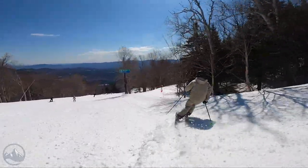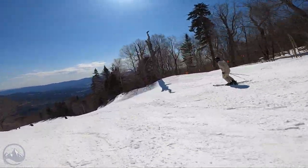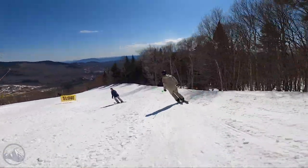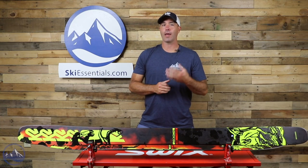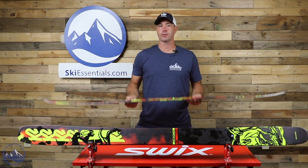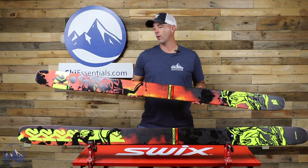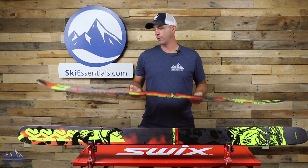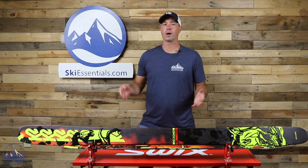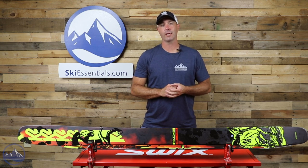At 112 underfoot you're going to stay on top of a whole lot of depth, so not a lot of worries about getting submerged — it's going to float really well. Surprisingly agile and well-versed when you're getting back to the lift, and pretty light as well. That use of carbon does make the ski behave like something with more substance to it, but the lightweight is pretty impressive. That's it — that is the K2 Reckoner 112, super fun freeride ski from K2. Check this thing out at SkiEssentials.com and we will see you out there on the hill.